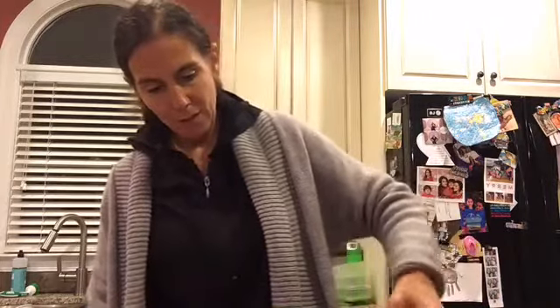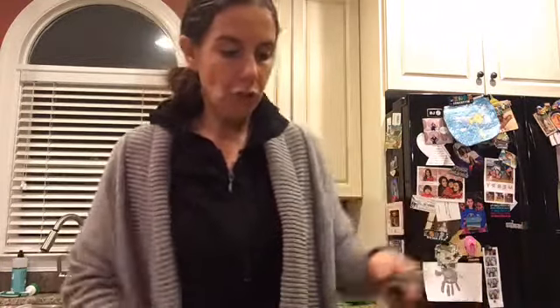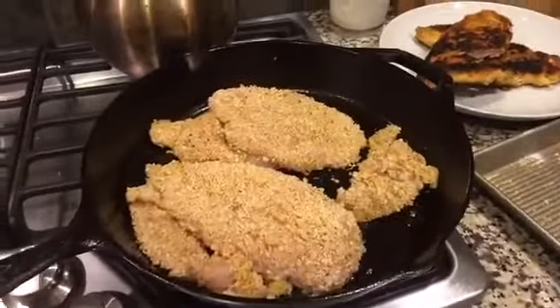Watch your chicken — you want to just watch it. This one could have been pounded a lot thinner. Two pieces were hiding underneath each other — that's why. Give them a little room to breathe and spread them out. I keep saying 'crock pot' but it's a cast iron skillet — I'm so used to saying crock pot. Here it is back in the pan.